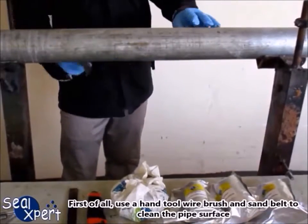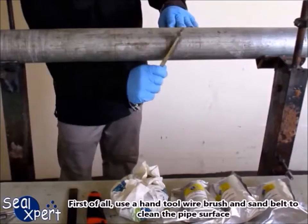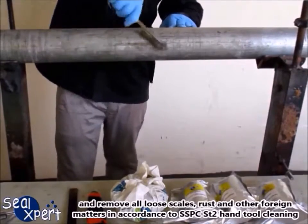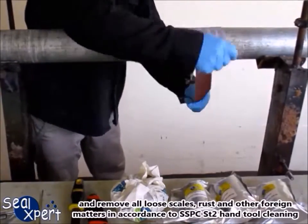First of all, use a hand tool wire brush and sand belt to clean the pipe surface and remove all loose scales, rust, and other foreign matters in accordance to SSPC-ST2 hand tool cleaning.